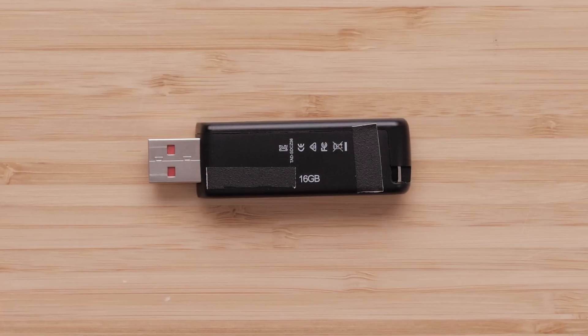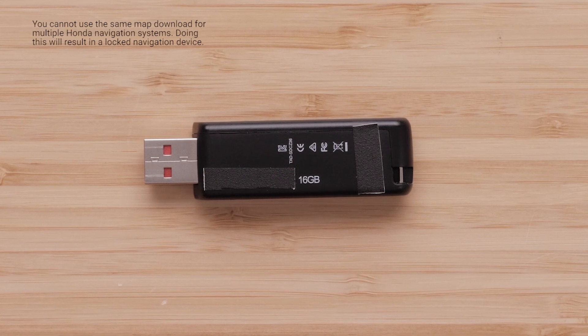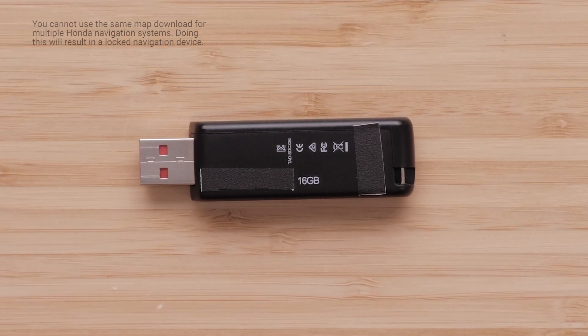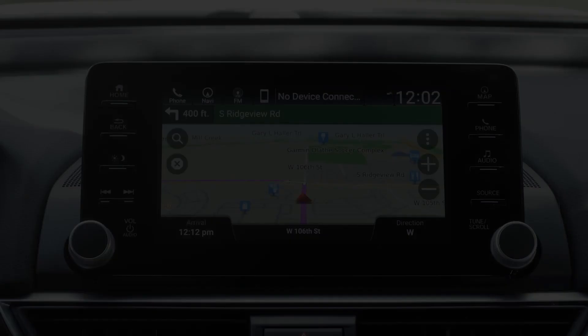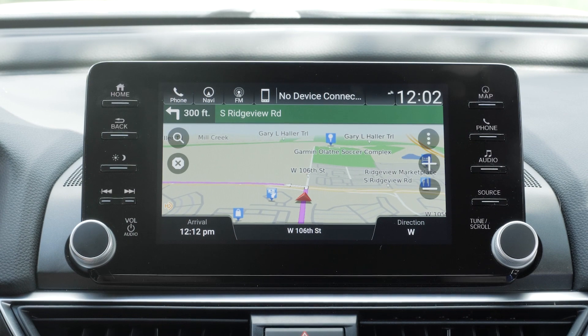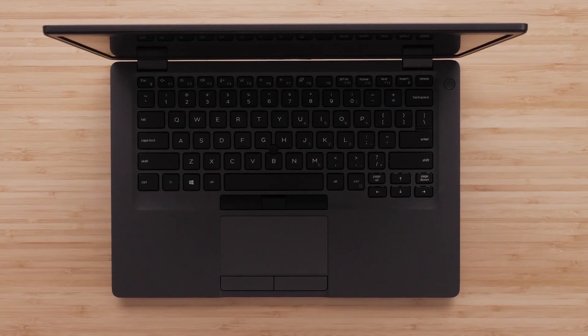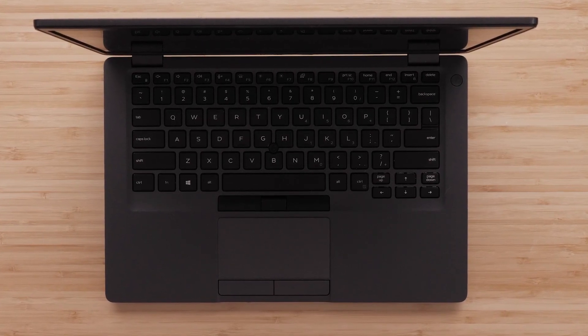A 16GB flash drive is required to update the maps. Using a USB flash drive smaller or larger than 16GB can cause the map update process to be unsuccessful. You will also need your Honda vehicle with Garmin Navigation, a compatible Windows computer, a home high-speed internet connection, and up to four hours of time to complete the update process.